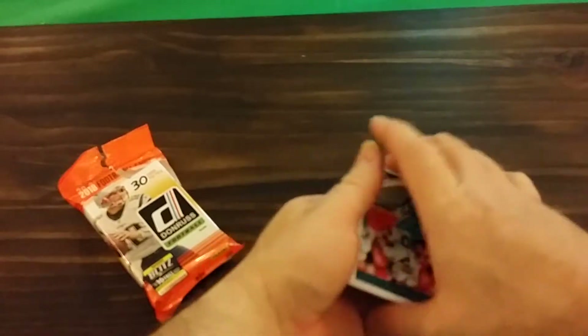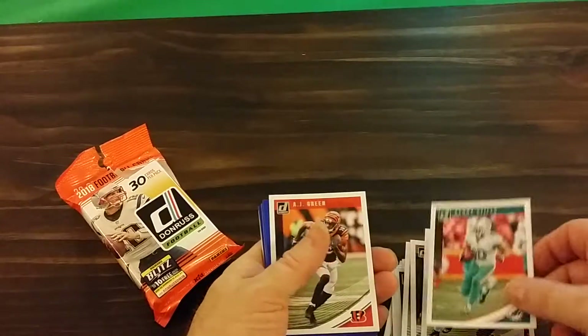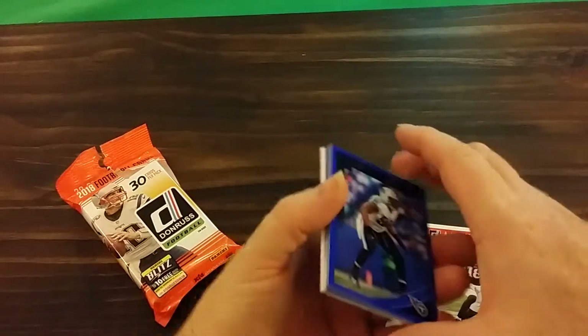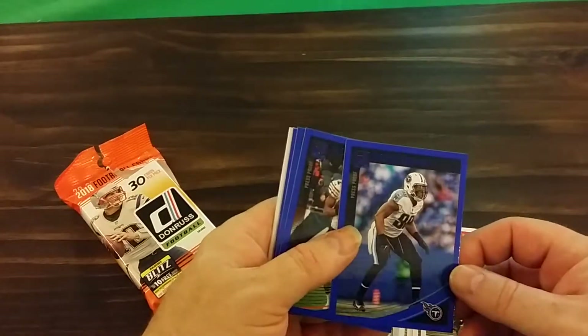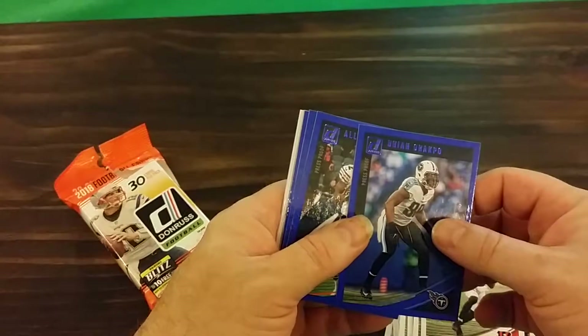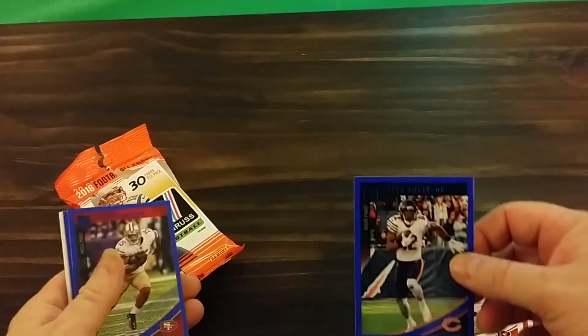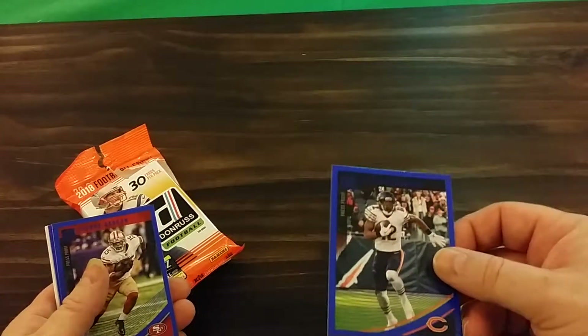Looks like they're putting in Hall of Famers and retired players in there. Looks like they're doing the blue press proof — I can't really see it, I don't know if you can see that or not.